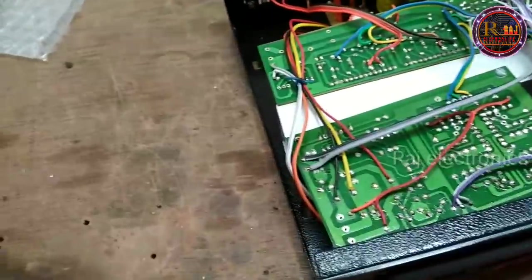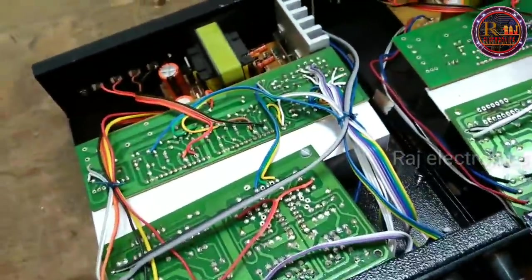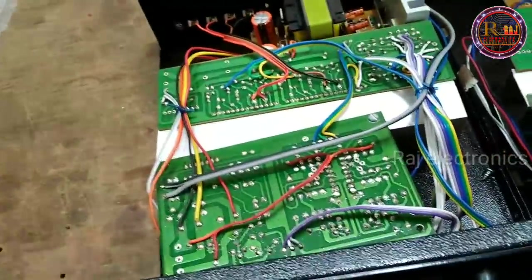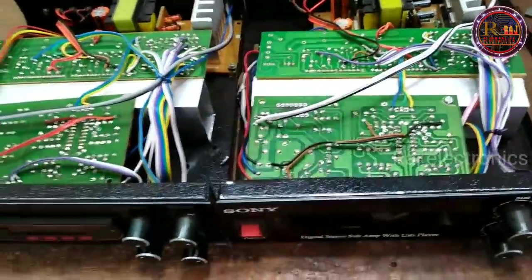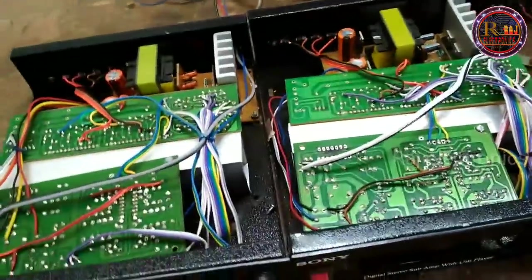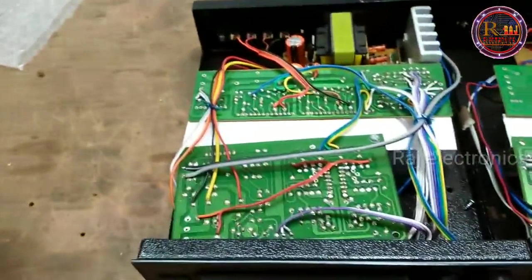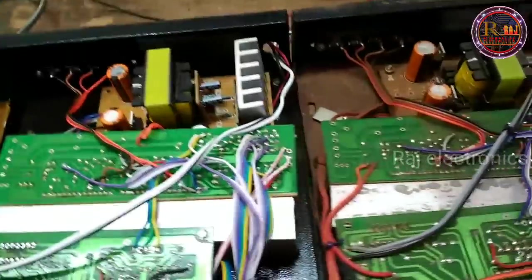We are here with this set — we are here with a lot of things. We can't use this set. Now we are used to this set. We can get a few sets. We don't get it. We can't use the set.